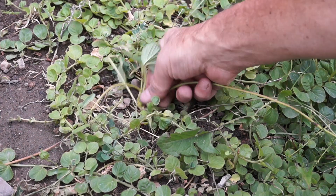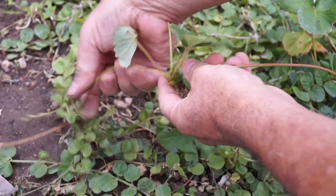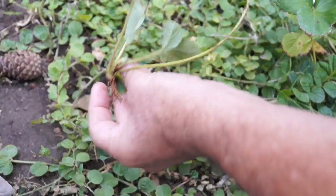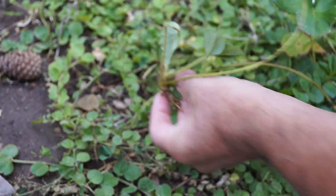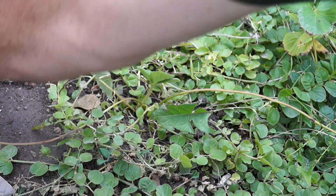I used to think the only way you could propagate plants was to plant seeds, until I came across strawberry plants. Strawberries put out runners, which turn into new sister plants complete with roots and leaves. Once these new plants take root in the ground, they become independent plants but have the exact same genetic code of the source plant.